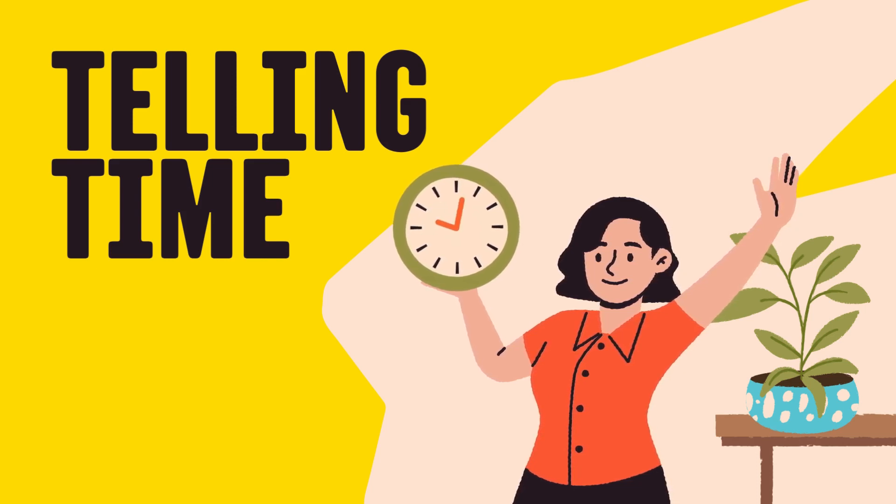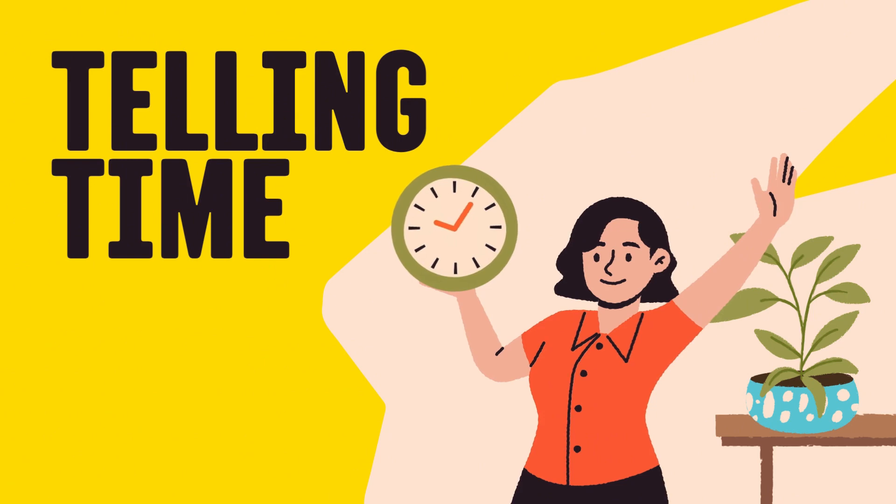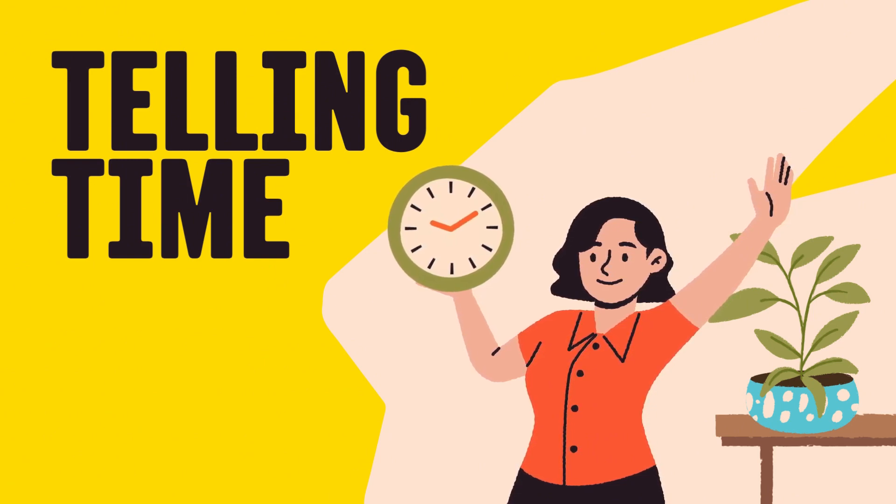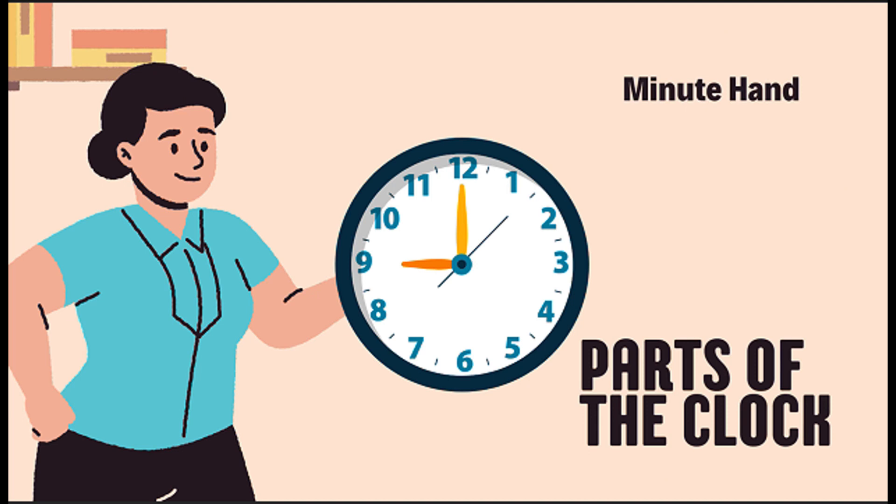But before we start reading the clock, let's first learn the parts of the clock. Look at this clock. Isn't it neat? Let's break it down.